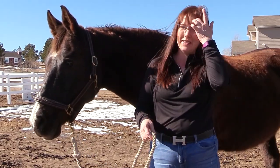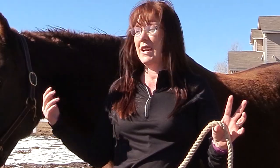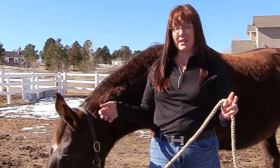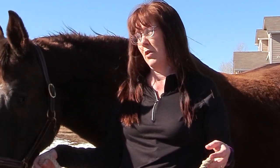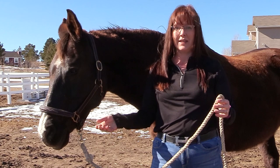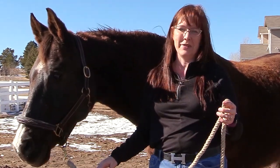Hello, my equestrian friends, it's me Lisa, the Budget Equestrian — welcome back to another video, and it's really windy. Today it is supposed to be 72 degrees, but tomorrow it's supposed to be like 10 degrees and snowing six to eight inches or something. So I figured I'd make the most of today, the sunshine that I have, even though it is windy, and still get to be outside playing with my ponies.